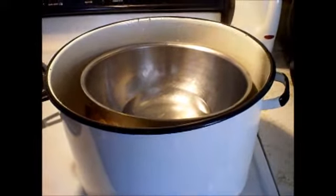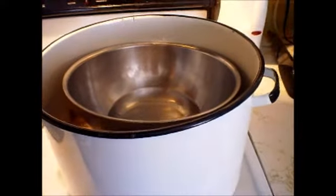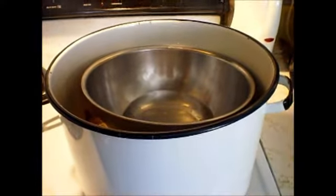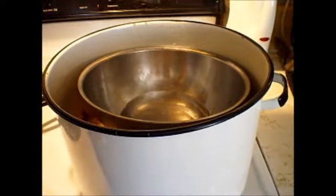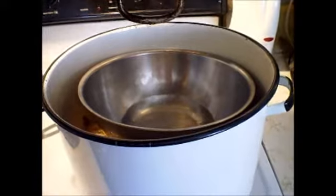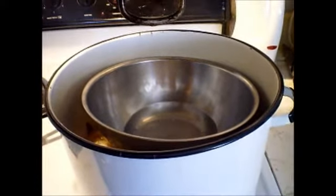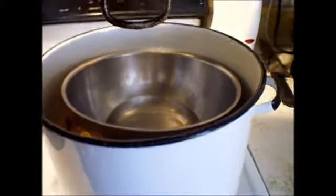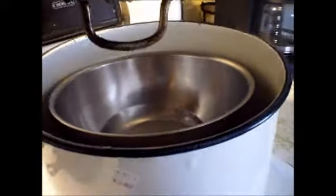I got bored today and found some videos on how to make rose water. I wanted to buy some but didn't realize how expensive it was — and how stupidly simple it was to make. So I went to a second-hand store and found a pot for three dollars.